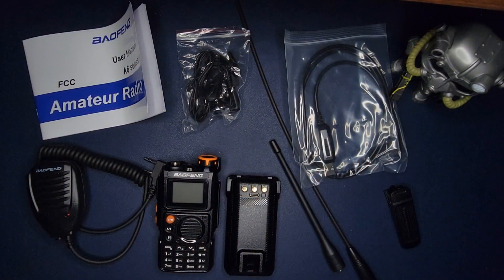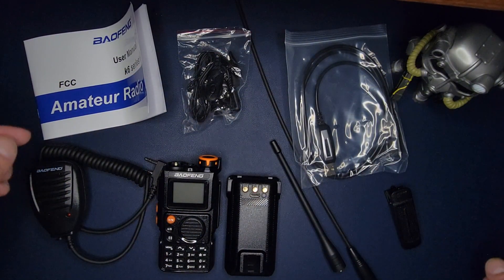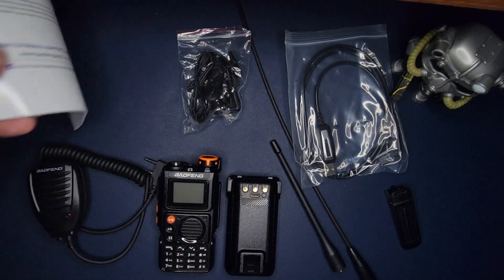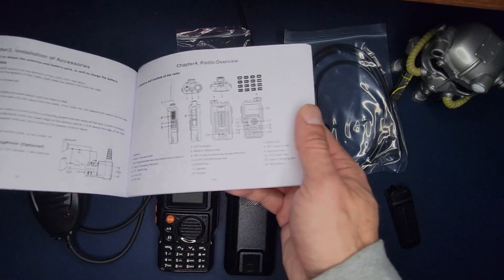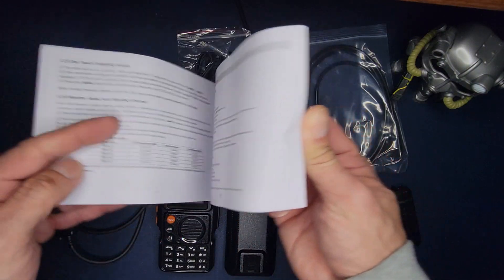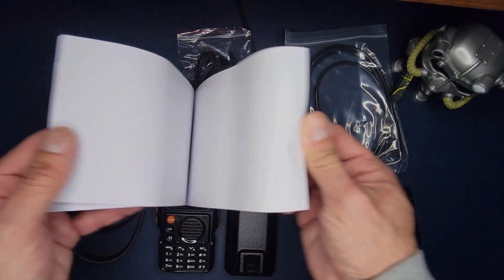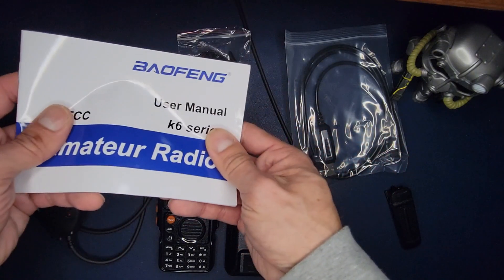We have quite a treasure chest to go through — you get quite a bit in the box. Starting out, you get the manual, which is in at least decent English. It's about 30-something pages, which is typical considering Baofengs have a lot of menu options.